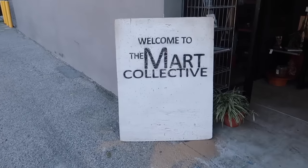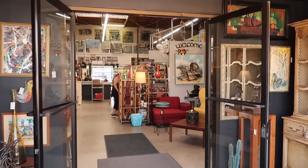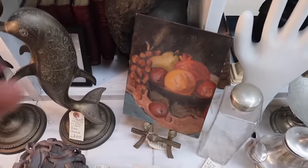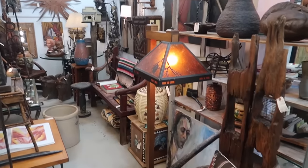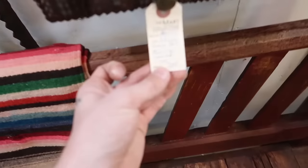Doing a stop by the Marc Collective in Venice just to see if we could find any artwork or accessories for the living room. This lamp is so beautiful. This little oil painting is so pretty. This booth at the Marc Collective is the best — it is so stunning. Look at this tramp art box.